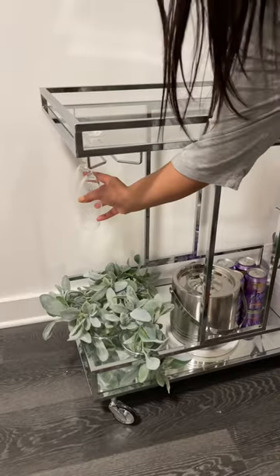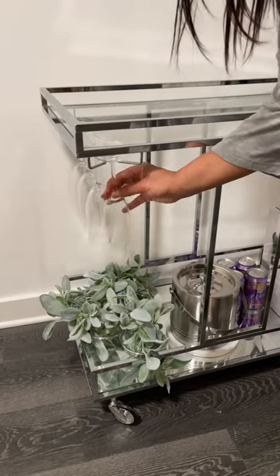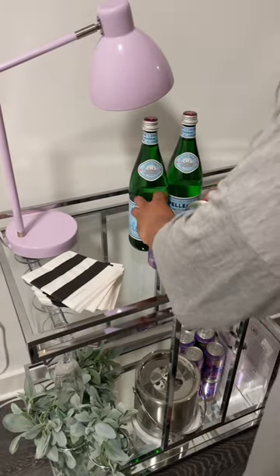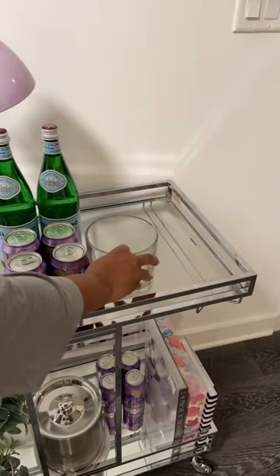I only had to purchase a few new items to add to my bar cart. Otherwise, I'm recycling things that I already had, like this lamp that I've had for years. Adding some cocktail napkins, some San Pellegrino, more LaCroix, and because the bar cart is rectangular, I want to add as many circular objects as I can.